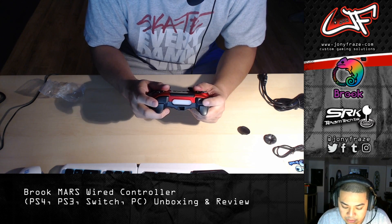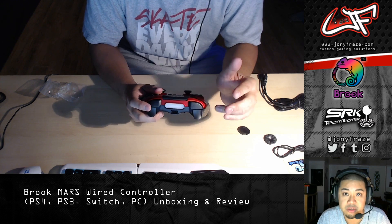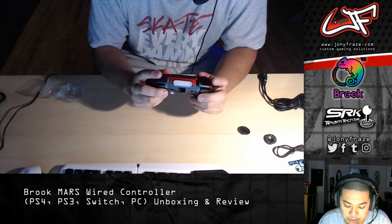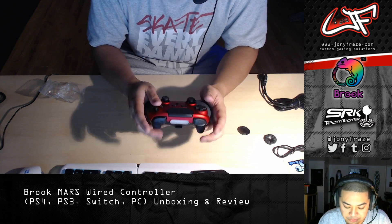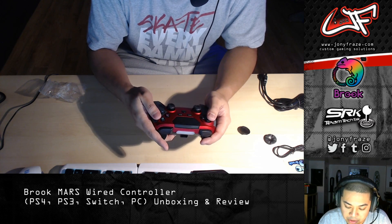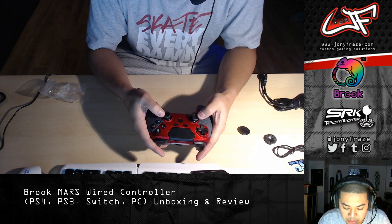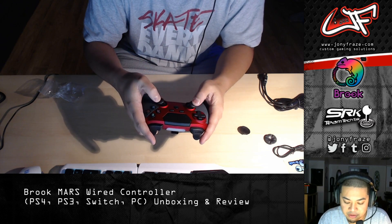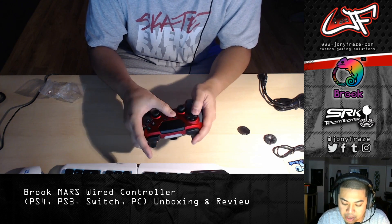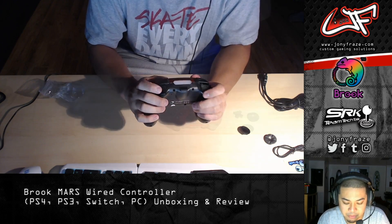Let's check button feel. The top triggers — left and right — they engage a little bit faster compared to a DualShock 4; there's not much give to it whereas with the DS4 you have to press a little bit more. The back triggers have a typical feel — not really any different from a DualShock 4. Buttons feel nothing out of the ordinary, pressure is about the same as a DualShock 4. The analog sticks are actually grippy and feel pretty smooth — hand feel is on point with this controller.